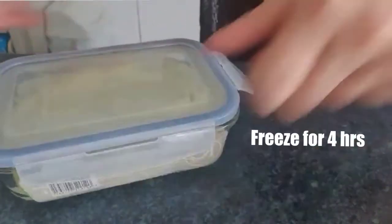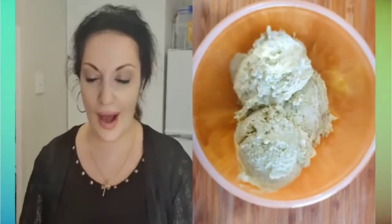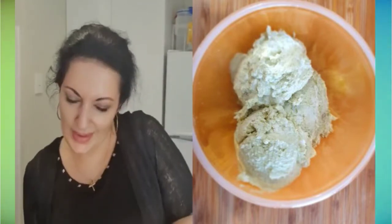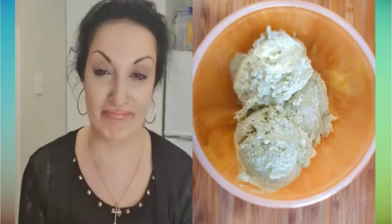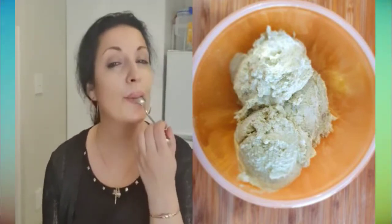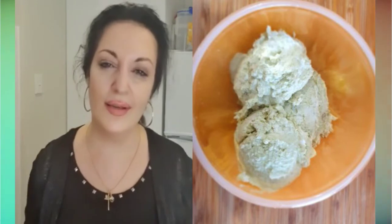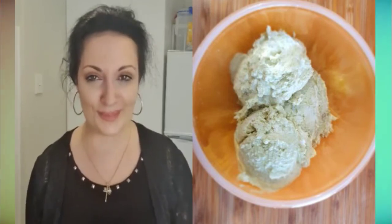We need to cover the container and freeze our ice cream for about four hours. And here we go guys — our ice cream is absolutely ready! Look at this. It's so beautiful and so easy. Just make it, it's really very simple and very tasty. You'll be impressed, I promise. See you next time!